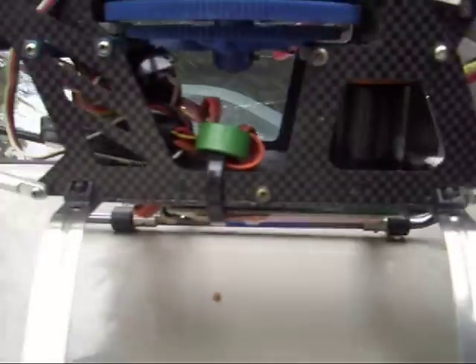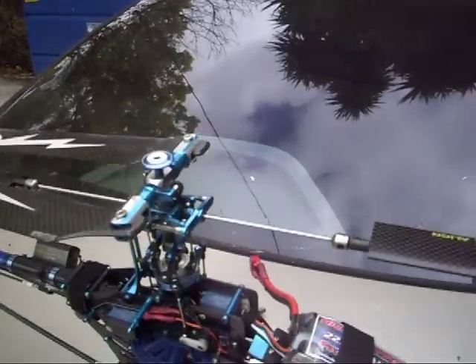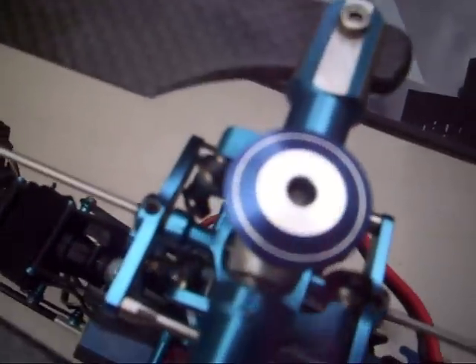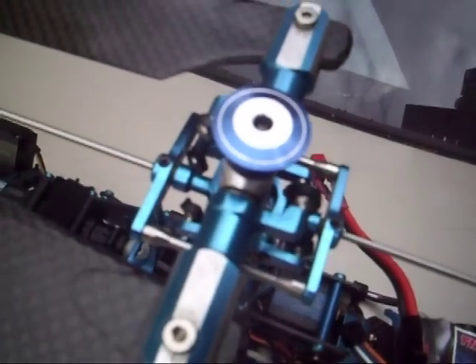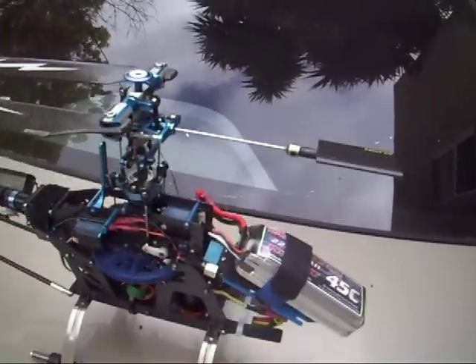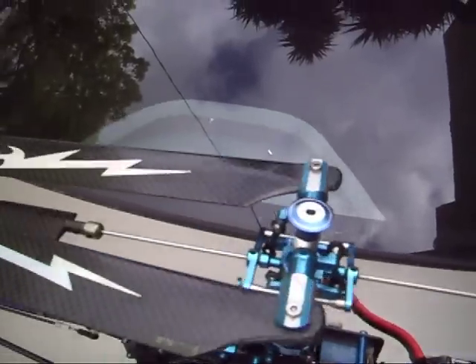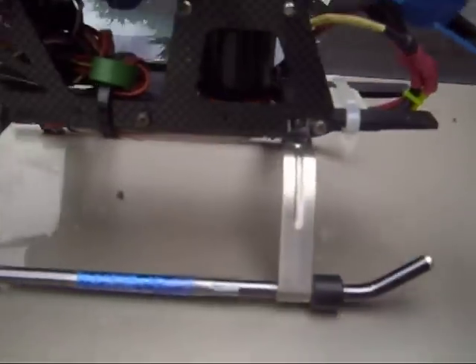This new head button came with the parts I bought for my T-Rex Pro. I'm also buying a Castle 35 amp speed controller for that T-Rex Pro, hopefully today.